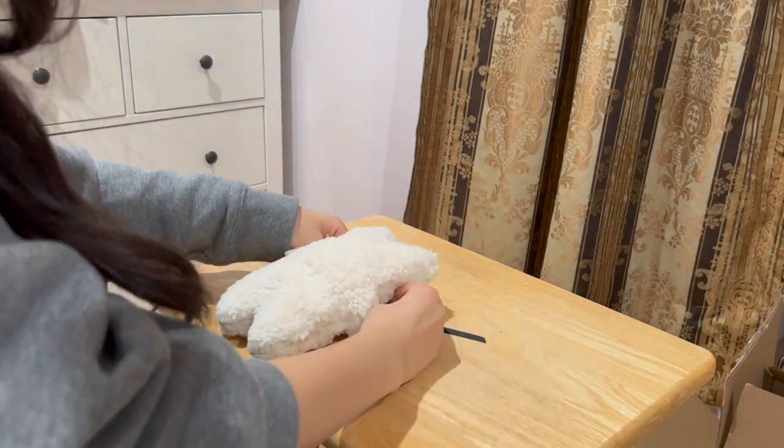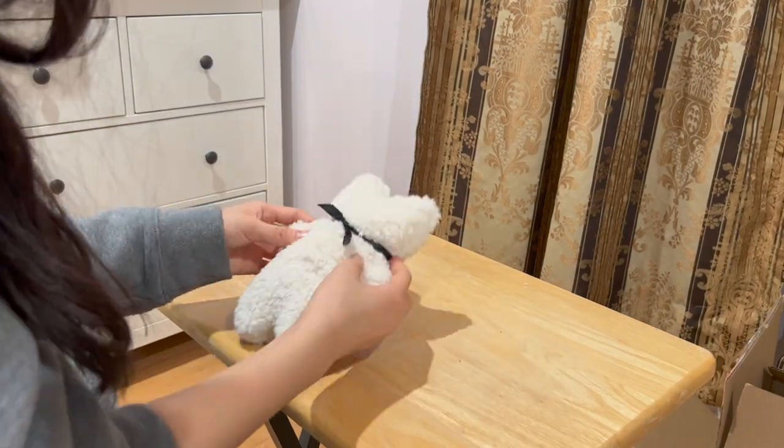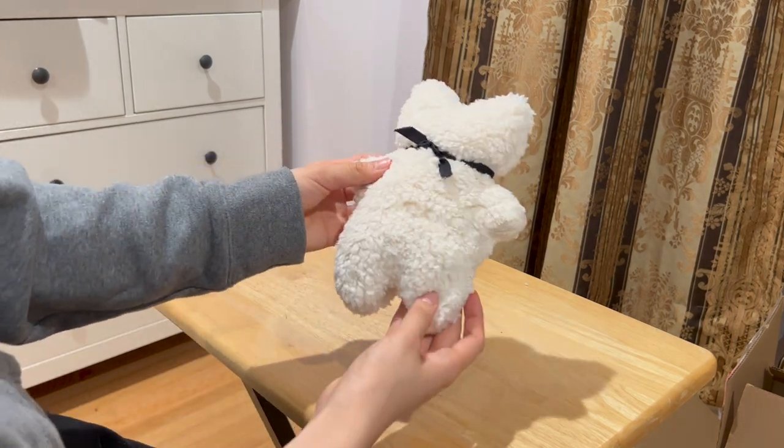For finishing touches, you can add clothes, ribbon, or buttons for eyes. Here, I'm just tying a ribbon around its neck and I'm done!